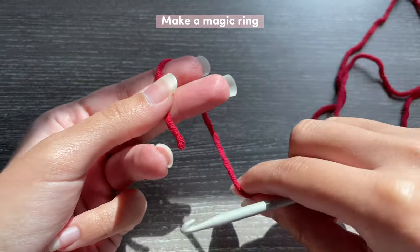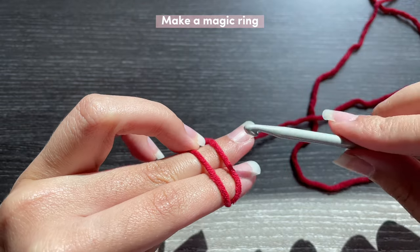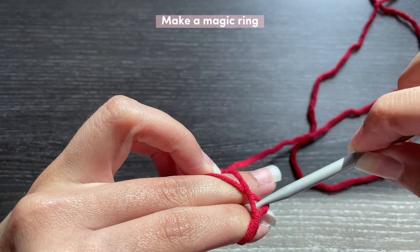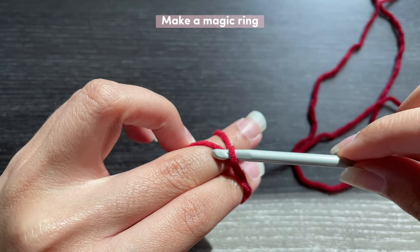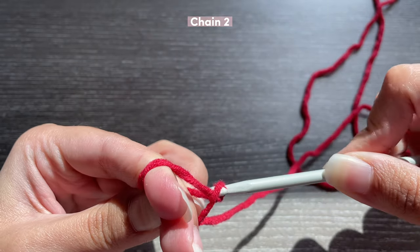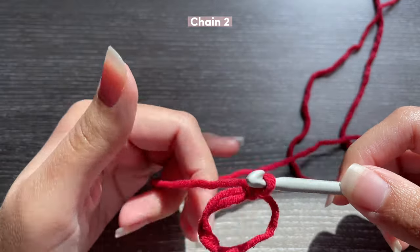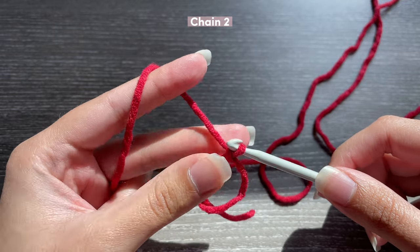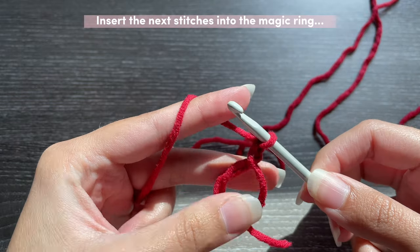You're going to wrap your yarn around your fingers like this, making sort of an X shape, and then take your hook and slide it under. Grab the yarn and twist it up but don't let it go — make sure you're holding on to it. Grab this end over here and pull it through, and that is your chain one. Now let your fingers go and you should have a circle. This is how I like to hold my magic ring.